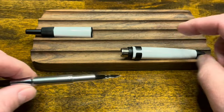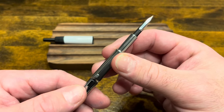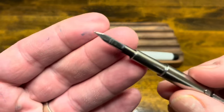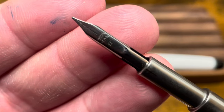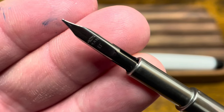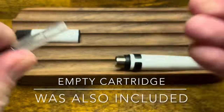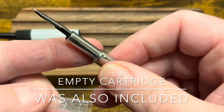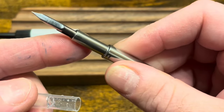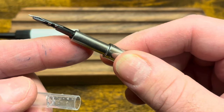The nib unit pulls right out of the front barrel. The nib unit is completely unchanged from the Moonman A1. If we look closely, the nib is an extra fine — that's the only offering — and it's still branded Moonman. The converter pulls right out. I don't recommend disassembling the nib and feed unit further because the feed is very fragile; for cleaning, just soak it in warm soapy water or flush it with a bulb syringe.